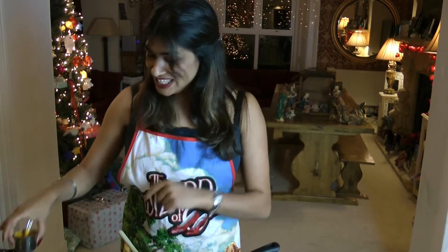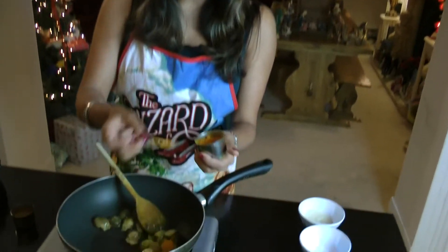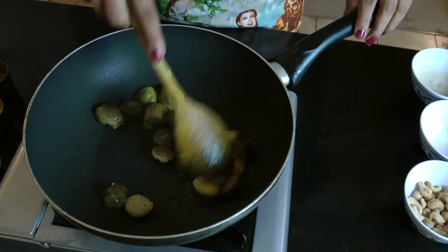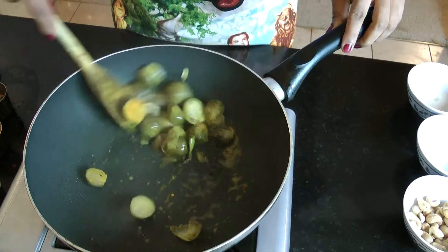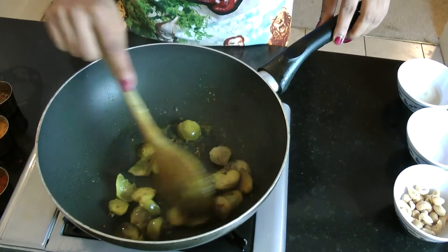The last spice goes in — there are only three spices: the Panch Puran seeds, the chili powder, and a little bit of turmeric. Turmeric gives that necessary layer of Indian flavoring — that earthy richness.